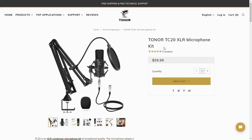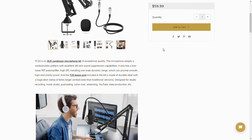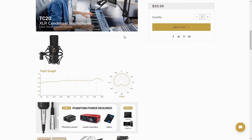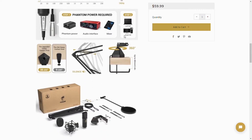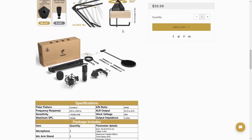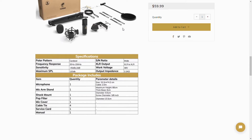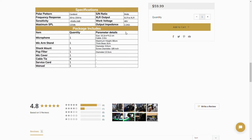This is how the Toner TC20 XLR microphone sounds. I personally think it sounds very clear and very nice. Compared to my average regular microphone, it sounds amazing — very clear, and you're able to hear all the details in my voice. If you guys are interested in this microphone, I'll leave links in the description below. It's definitely a great microphone at a great price, and don't forget that you must get the Phantom Power Supply for it to work. This microphone is highly rated, so I would highly recommend it.